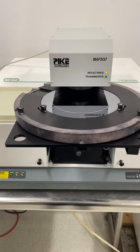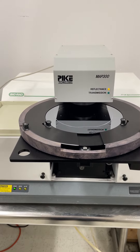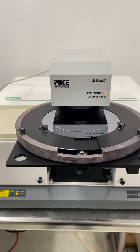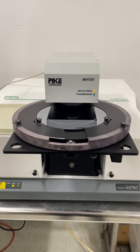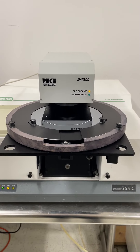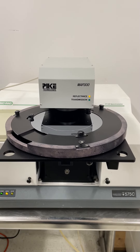Now it's going around to the other half of the wafer. I'm not sure why it's programmed to move through the wafer this way, but it does. Three more test points.